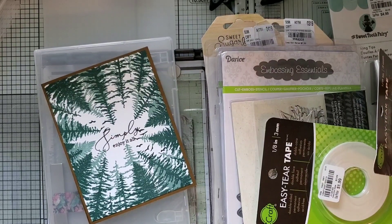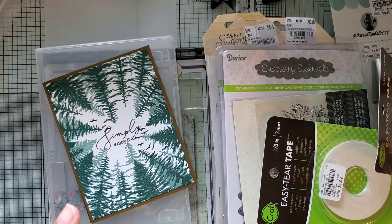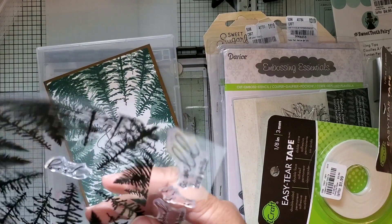Hi everybody! I'm back with a haul from Tuesday Morning and a card share. So first let me do the card share - I like to do those first.